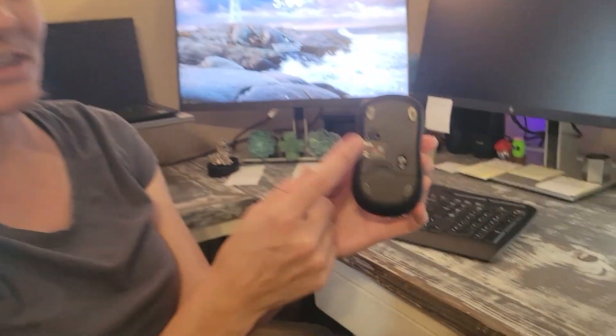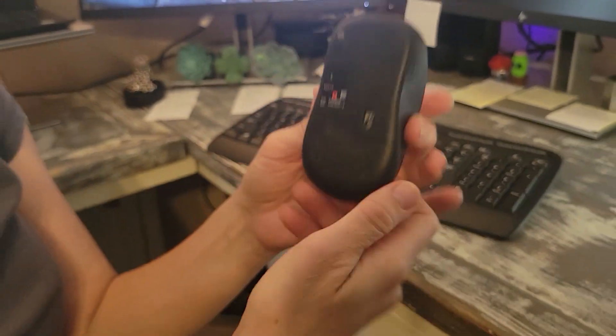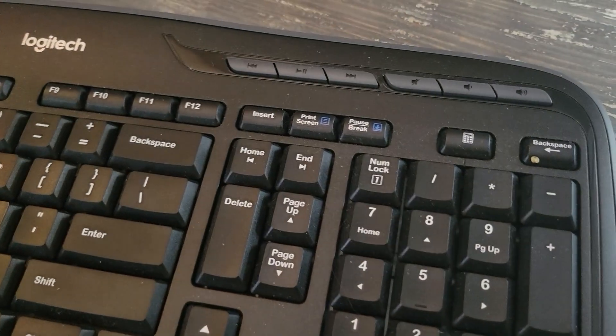I really like that it's cordless, as you can see, but it has an on/off button so that you're not wasting the batteries. The keyboard is also cordless. It has an on/off button and the batteries have lasted well — I've used it for about a month now and it has continued to last.